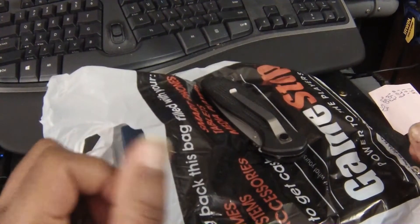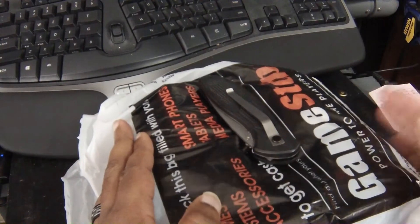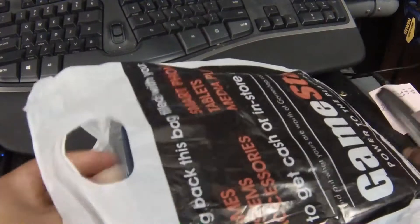What's up my modern day ninjas, it's Faustian with you once again and once again we are here for another unboxing. If you live in the US you know what this bag is all about, so let's get into it.